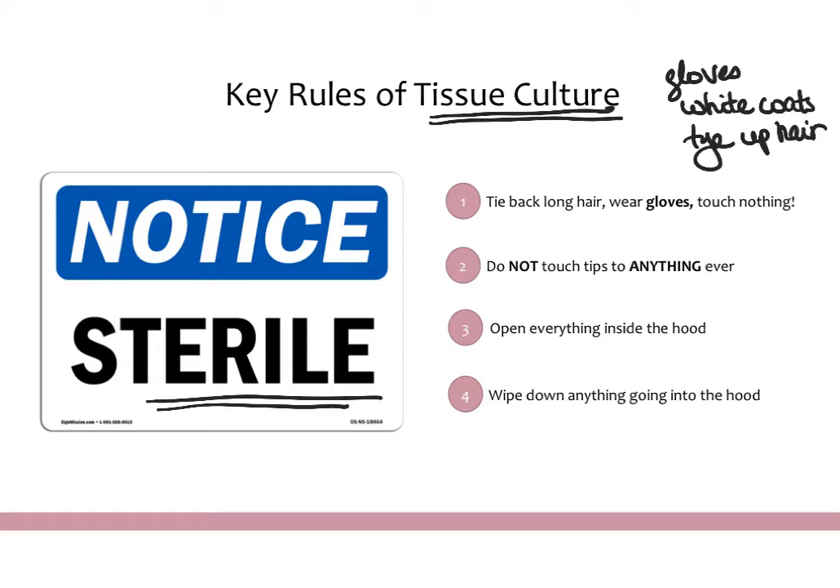Most rooms will also have 70% ethanol solutions, and it's good practice to occasionally spray down your hands and spray down the things you're working with to make sure they're staying truly sterile. When you're actually working in the hood, it's very important that you don't touch your tips to anything else that they don't need to be touching. You put the tip into whatever solution you're trying to get, then immediately onto the next thing, and then throw it away. It should never touch any surface, bottle, or your hands at any point during your TC.